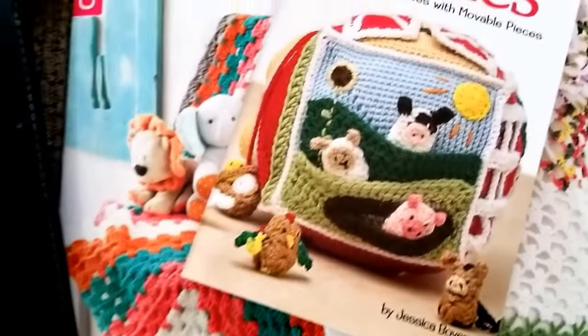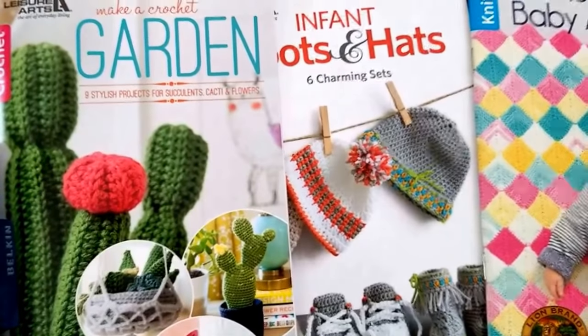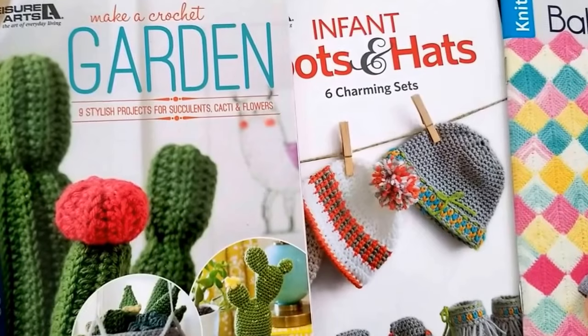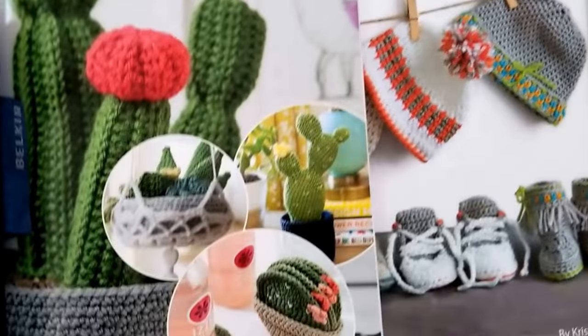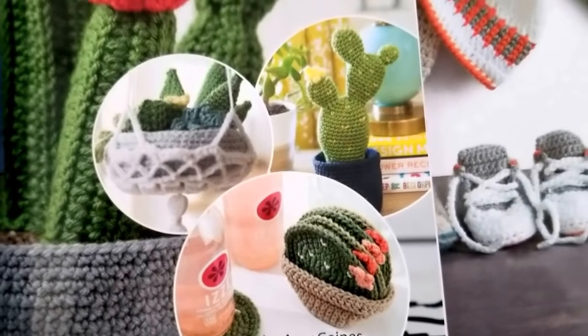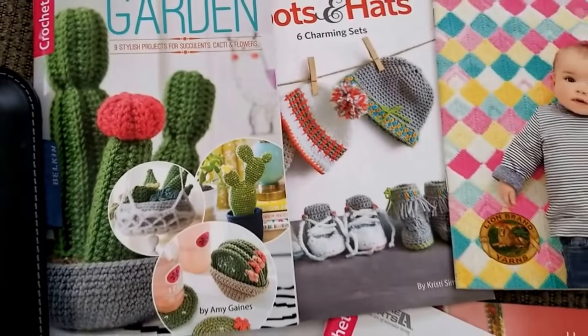These are the physical books. Leisure Arts offers digital pattern e-books and e-patterns also. One of my latest favorites is the Make a Crochet Garden, with different things that you can crochet, including coasters and plants and plant hangers, and I'll share that with you down below.